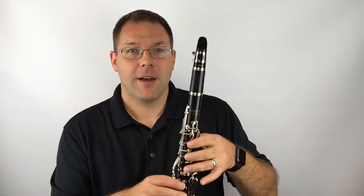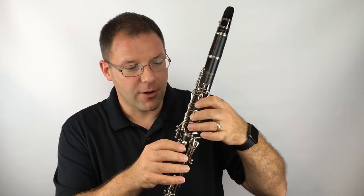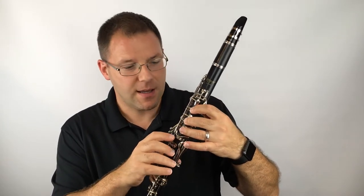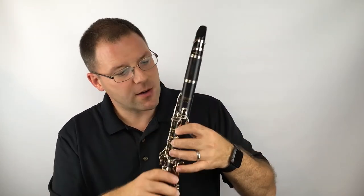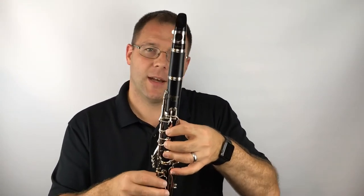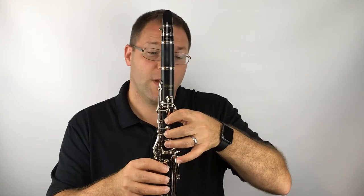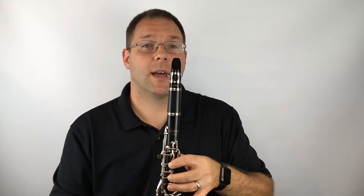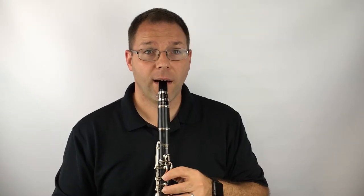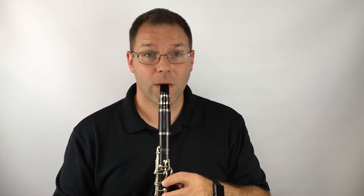The fifth note of the book is C. Add one more finger down — so we need our thumb, fingers one, two, and three for C. Make sure that your fingers are covering the holes completely and that your hand is nice and curved, as if holding a tennis ball.